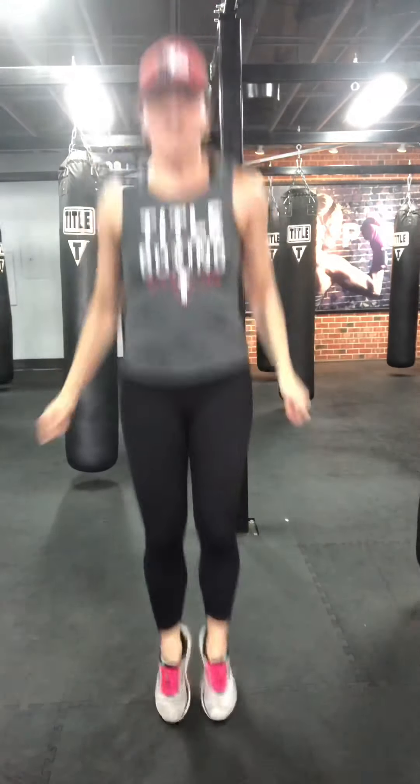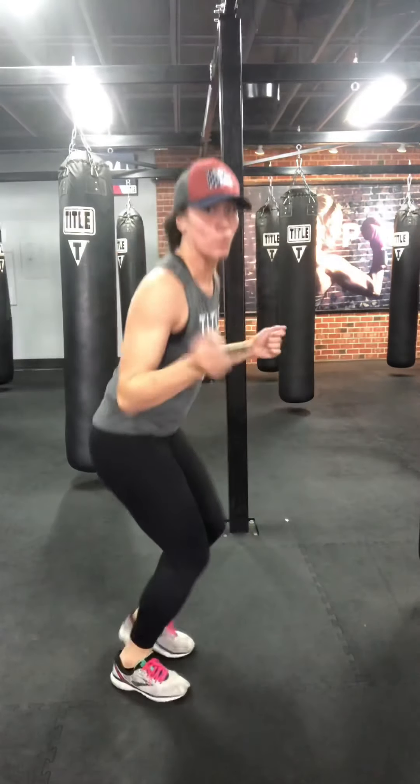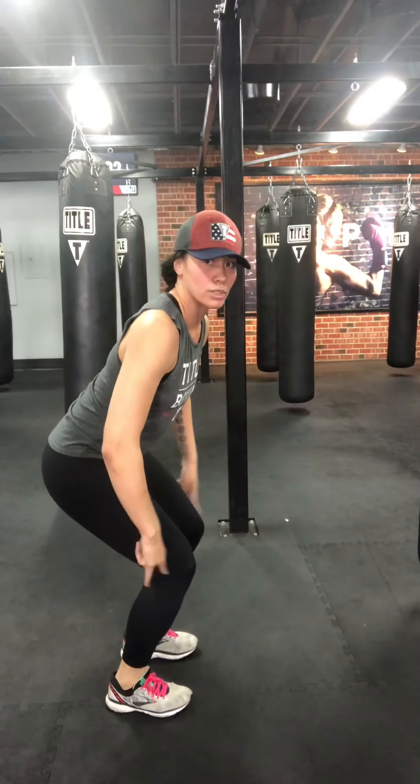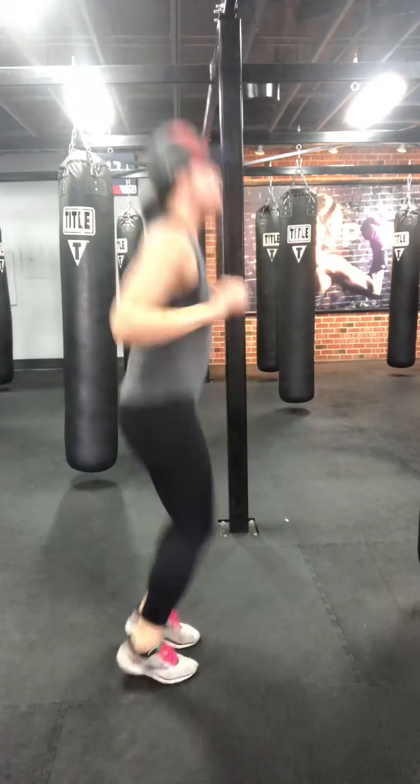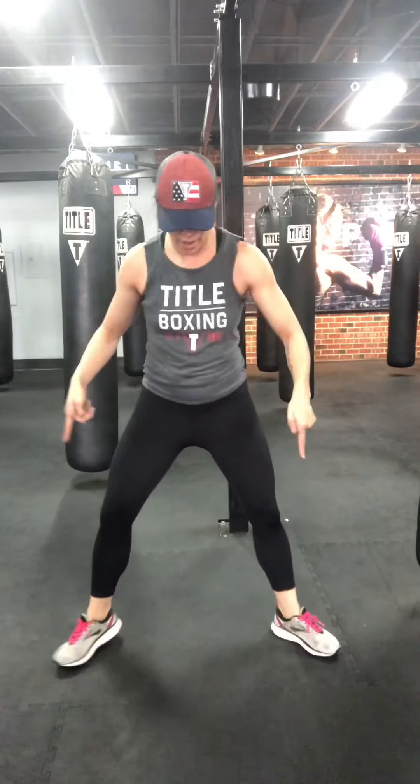Double jump ropes, going for height — touch the ceiling with your head. Soft landing: when you land, absorb, don't lock out the knees. Really light on the toes. Three, two, one. Toes wide, knees wide — we've got just over a minute left. Sumo squats, straight down, straight out.